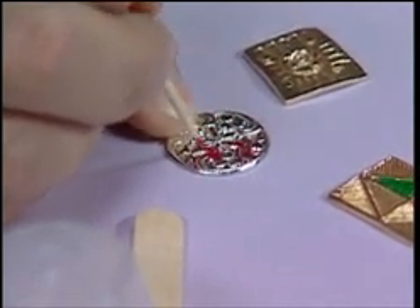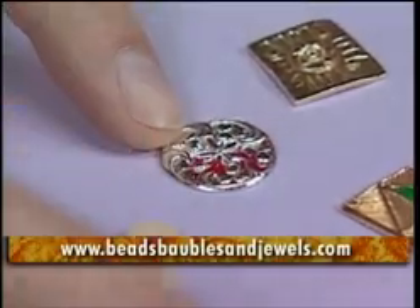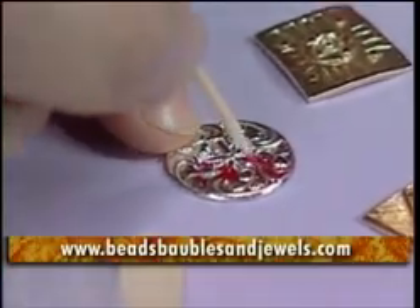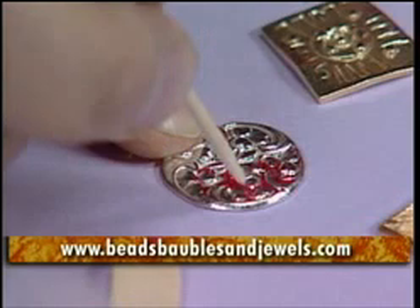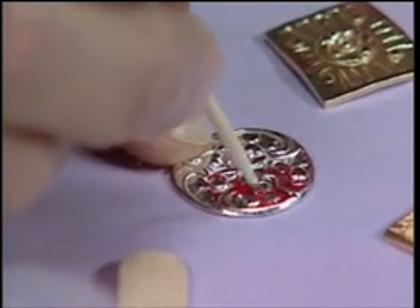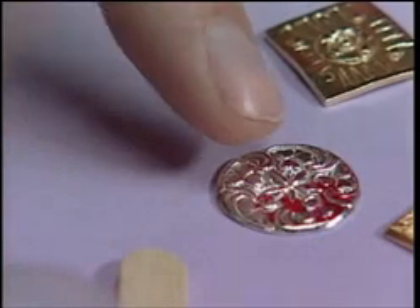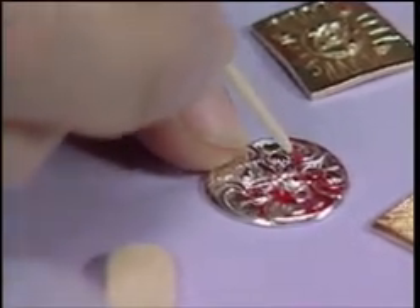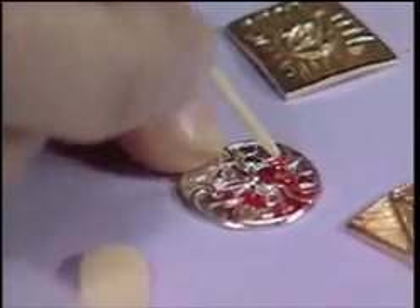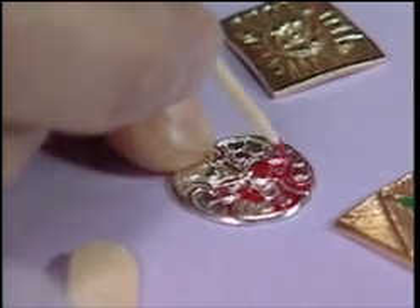What if as you're painting you decide you didn't want to do that area? If it's not cured, you can soak the piece in vinegar and the vinegar will take out the uncured epoxy. If it's already hardened up, you can bake it in your oven at about 450 degrees and it'll burn out the epoxy.